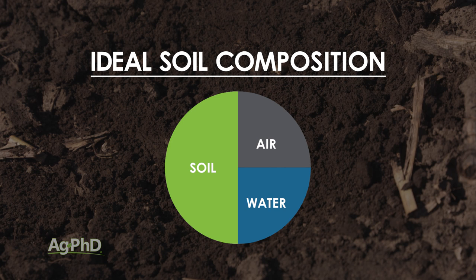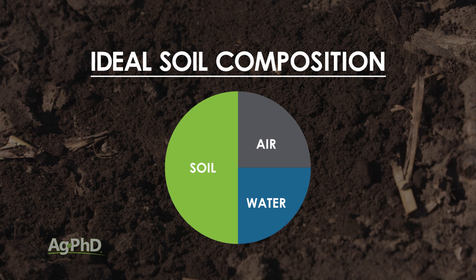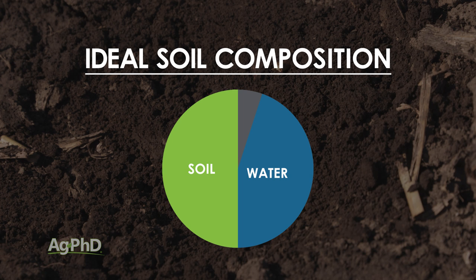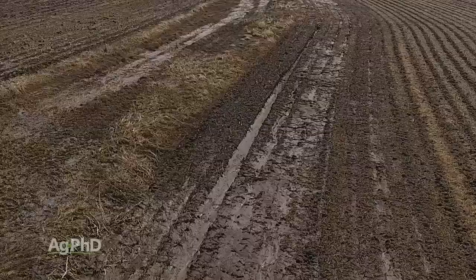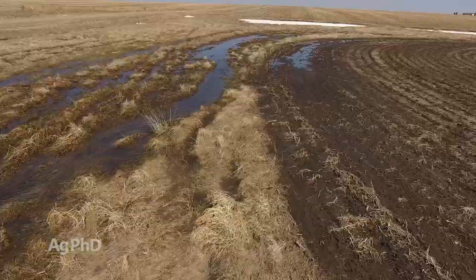Going back to your first soils class, what they'll usually tell you is your land should be comprised of roughly 50% soil, 25% water, 25% air. If you get too much water in that soil — basically the water table rises — now instead of having 25% air, you might have 0% air and 50% water. That's not a good ratio. Field capacity refers to that roughly 25% water your soil can naturally hold, which does not mean the water table is high.